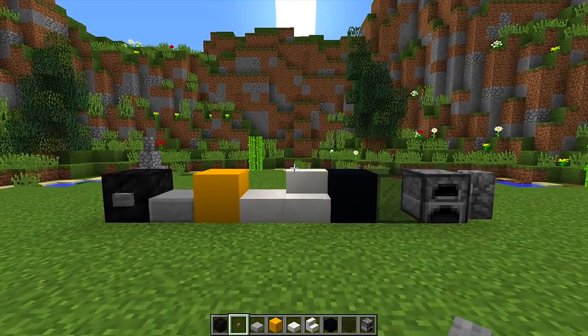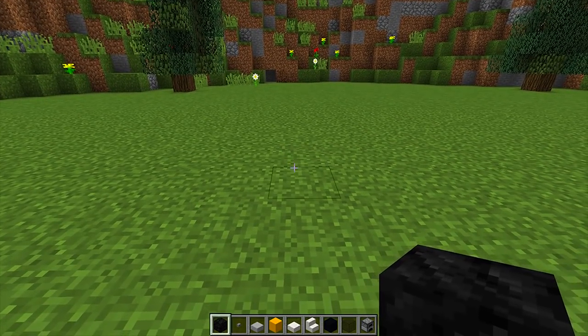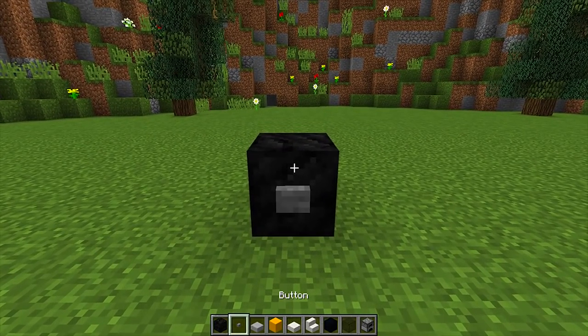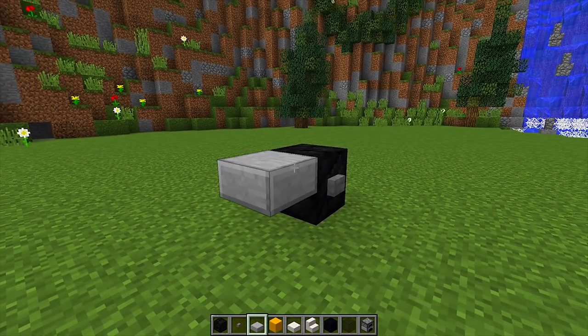Once you have all of these blocks, find an area where you want to build your school bus. The first thing we want to do is place down our coal block anywhere we want, just like this. Then we're going to put a button on our coal block — this is going to be the tire for our school bus.